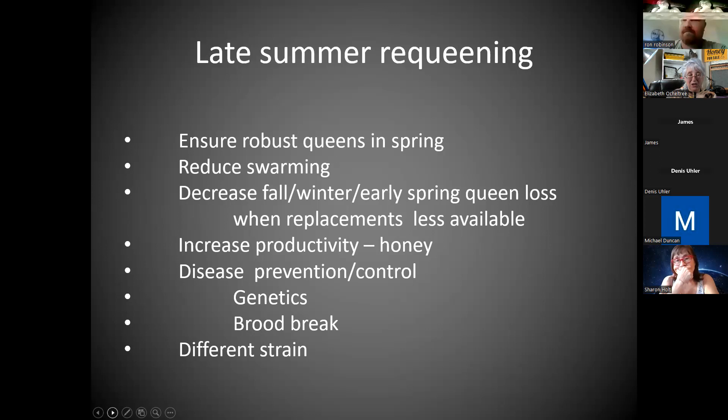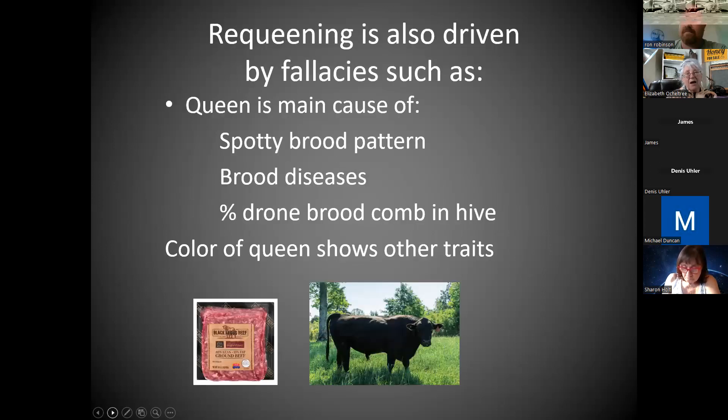There's a lot of disease prevention in getting brood breaks and picking genetics — picking the queen that did better maybe during the summer. You saw her do better and you try out different strains. Unfortunately, sometimes people requeen for reasons I can't promote. A lot of times people say the queen is the main cause of a spotty brood pattern or brood diseases, especially early in the spring, or she's the main reason there's a higher percentage of drone brood comb in the hive.